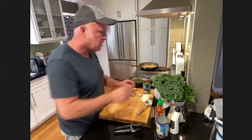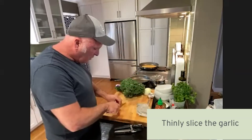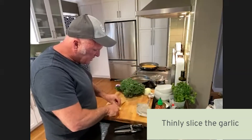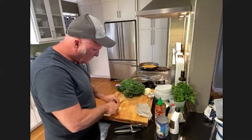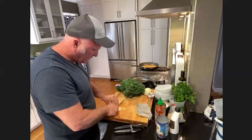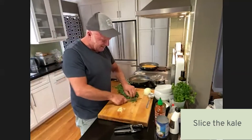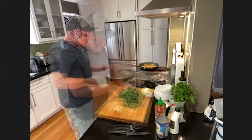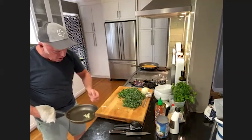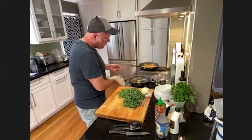I'm putting kale in the pan now. I'll add a little bit of garlic — sliced thin — and just lightly sauté the garlic in a little bit of olive oil. I don't want to brown it at all; I just want to bring out the flavor.